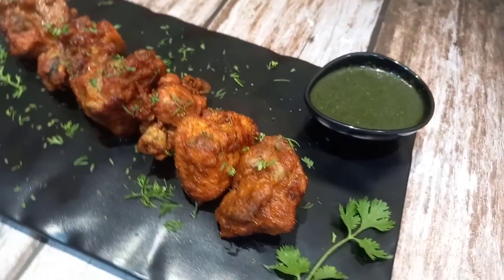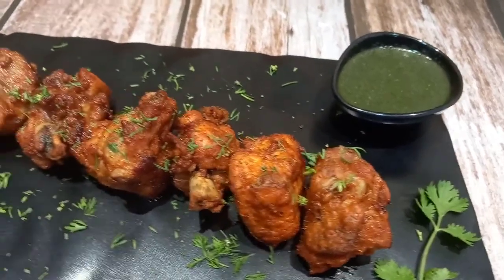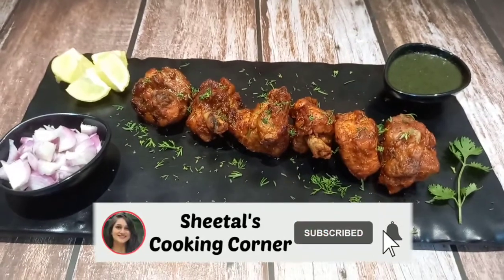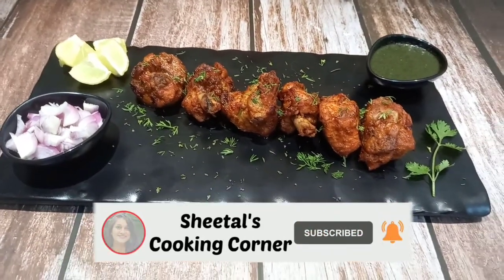Don't forget to subscribe to our channel. Like, share, and comment.